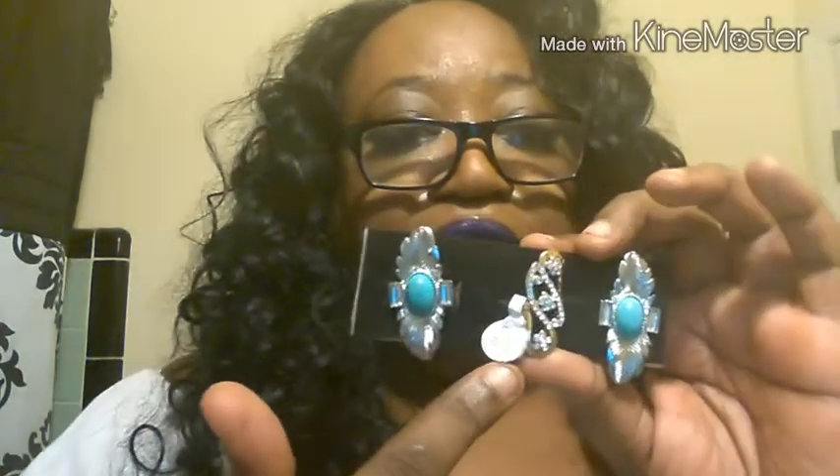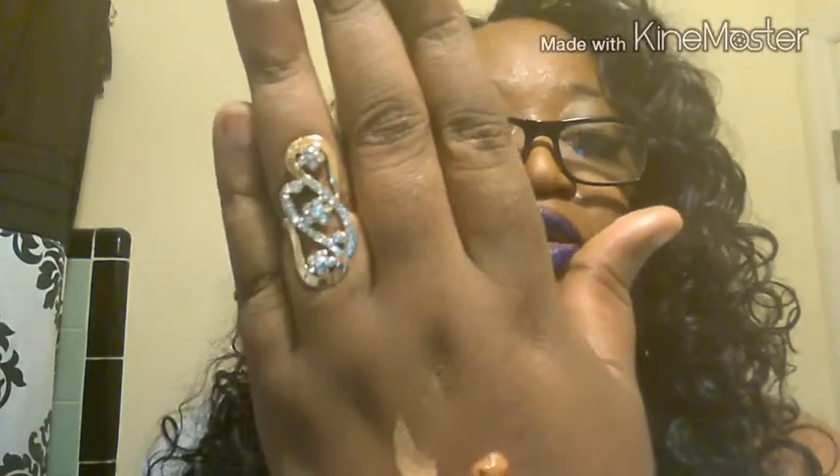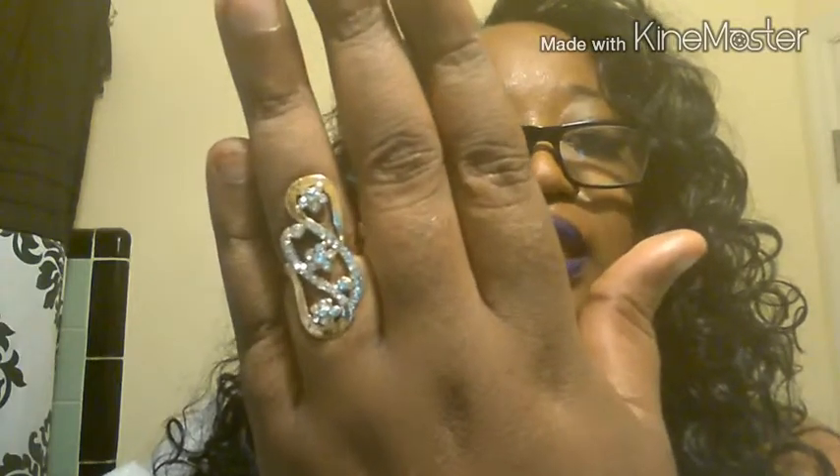The next one is this one right here, and I'm so mad at myself because I should have got this in silver as well. This is a beautiful ring — I think it's gorgeous. The cutting of it is really nice and it's cute, I really like this ring. I may be going back to get the silver in this one. Really, really nice.